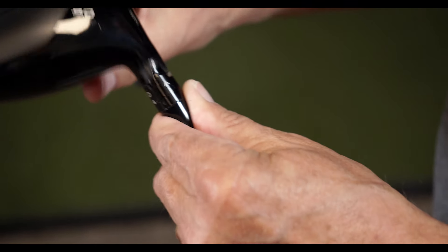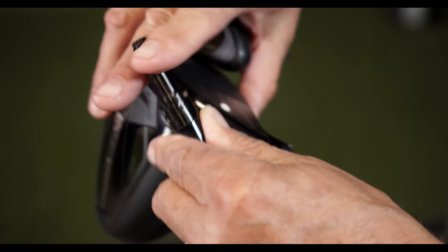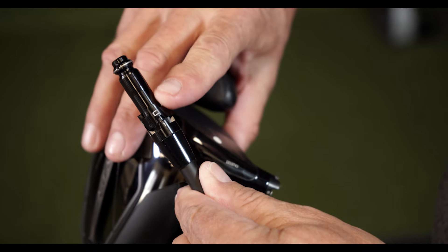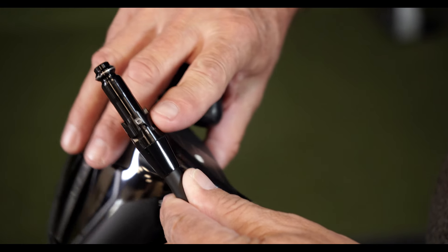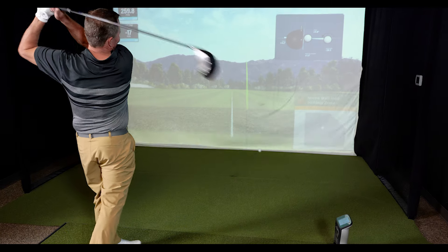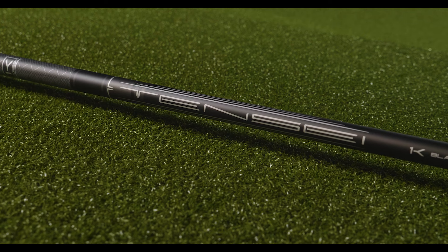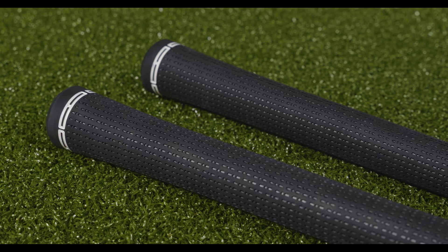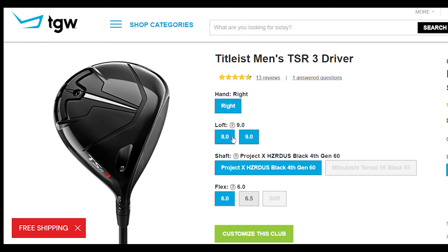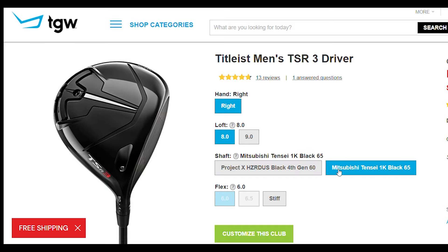Each of these Titleist drivers has the Titleist Sure-Fit system in the hosel, and players can adjust the loft and lie up to 16 different unique settings. I got to hit the nine-degree version of the GT4 with the Mitsubishi Tensai Black Graphite Shaft and the Titleist 360 Universal Standard Stock Rubber Grip, though TGW.com will happily accommodate any custom requests.